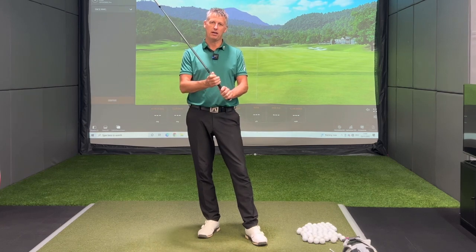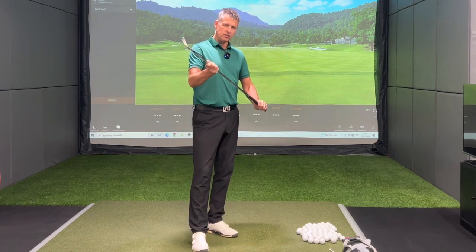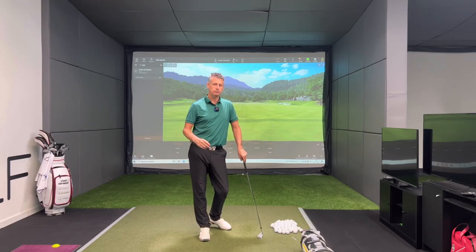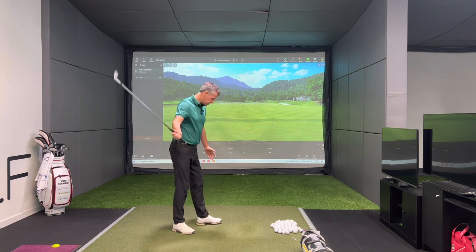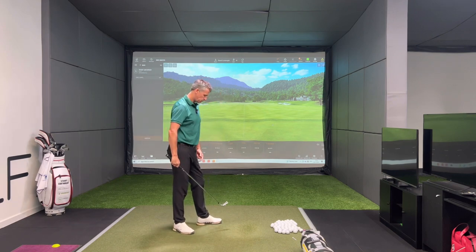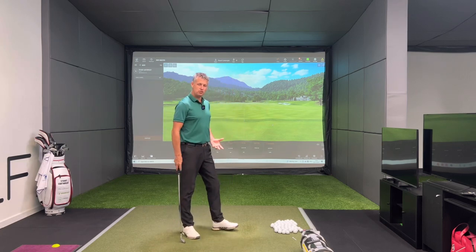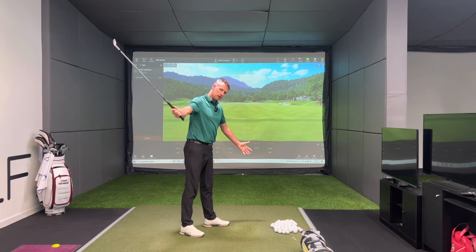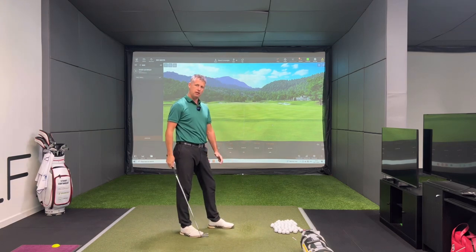If you haven't checked out my series or couple of videos on the grip, do so. But the weight of the golf club is at its most volatile in two parts of the golf swing — in the pull phase and at the swing phase. Whether you like it or not, that golf club is going to swing down at the bottom of the ball. When it swings, it depends on the stability within you to be able to cope with that swing phase or not cope with it.